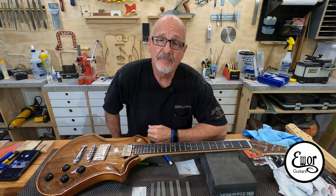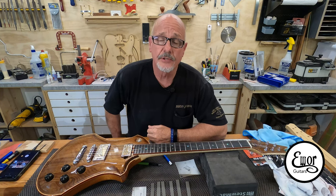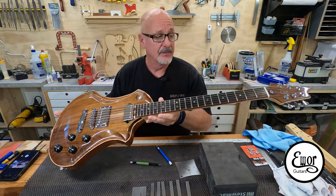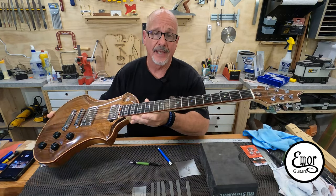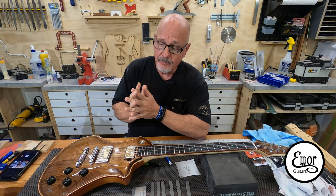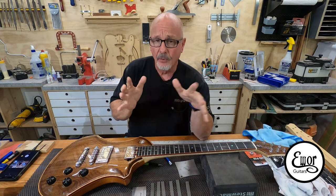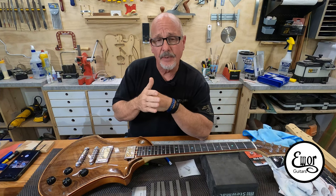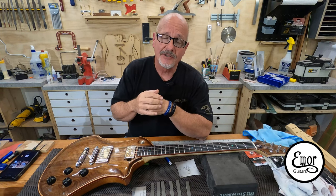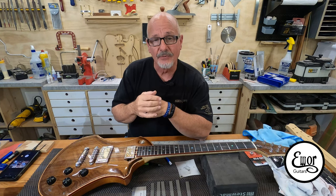Hey folks, welcome back. I'm David. We're here in my shop where I build E-War Guitars. This is going to be episode number 21 of the tutorial series on how to build an electric guitar. In this series, we're working on this guy right here — it is almost done. I'm so excited, I can't wait to hear it. I'm just sitting here now working on the final setup, but in this video we're going to go ahead and build the humbucker pickups for this thing.